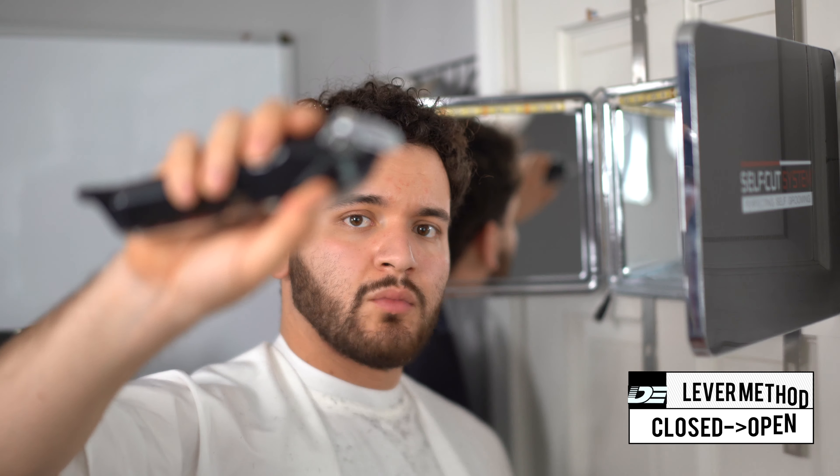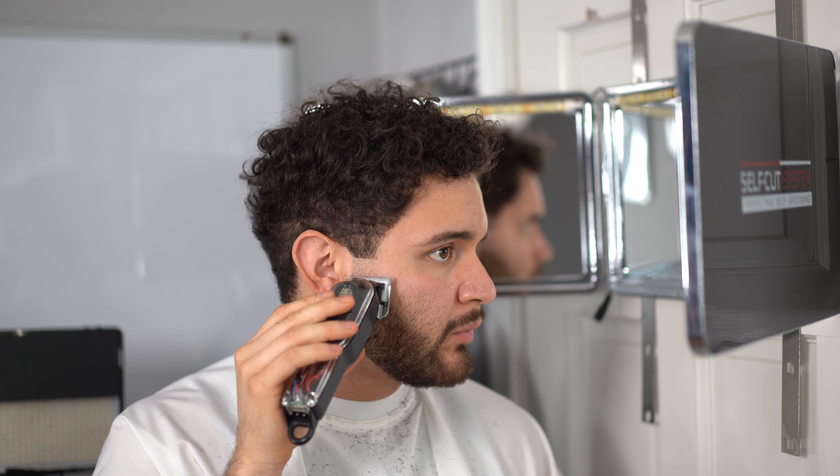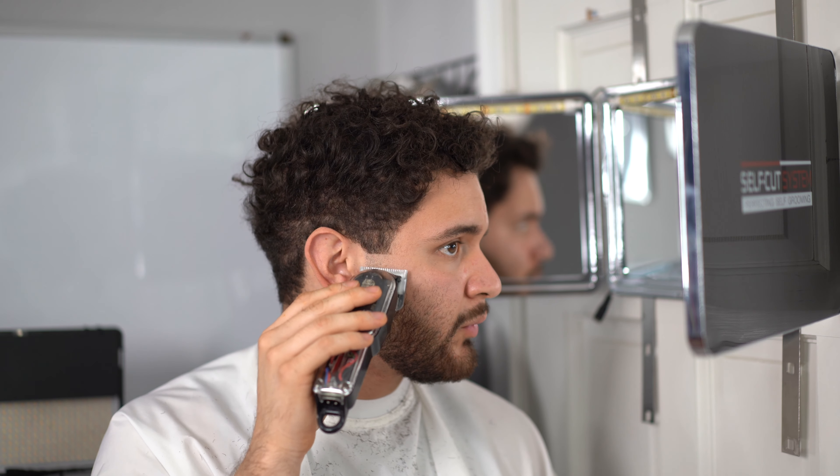We're going to open up the lever little by little and go higher into the guideline — this is called the closed-to-open lever method. Now we're going to put our lever in the middle and go a tiny bit higher into the guideline. This is going to complete our blending process for the first guideline.